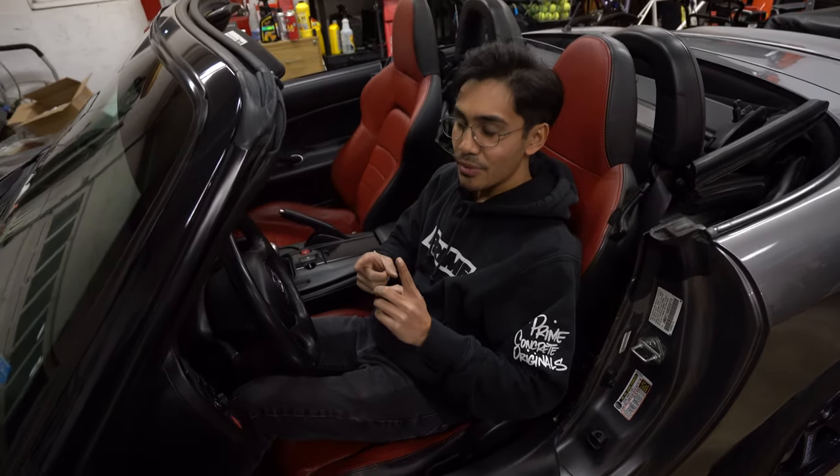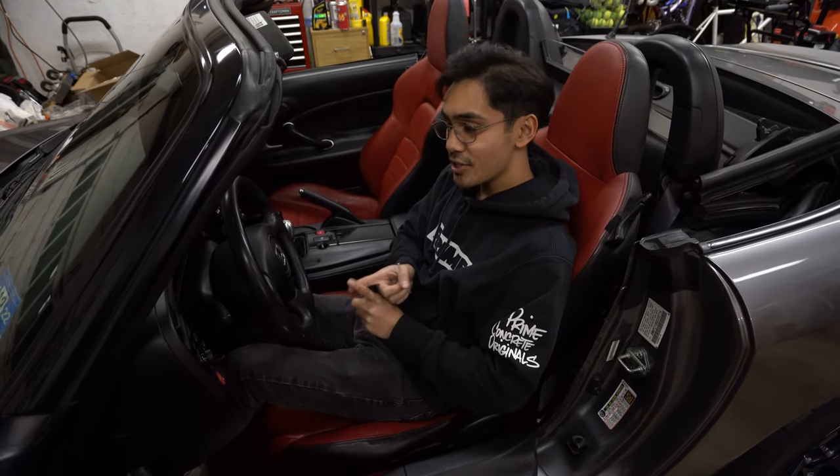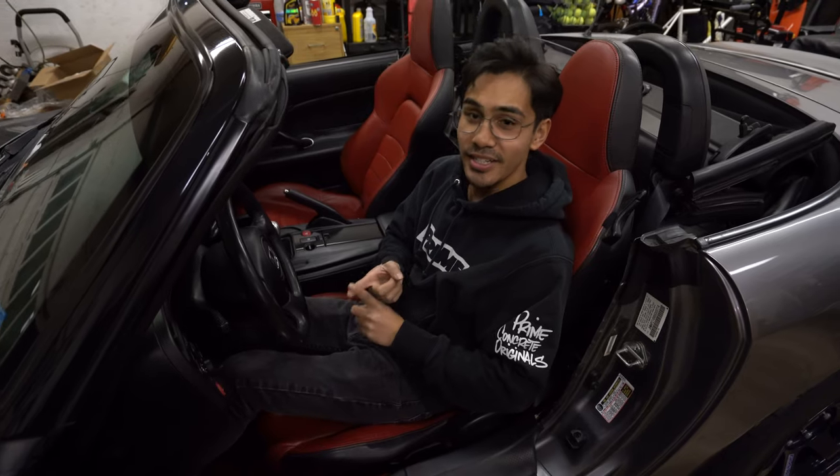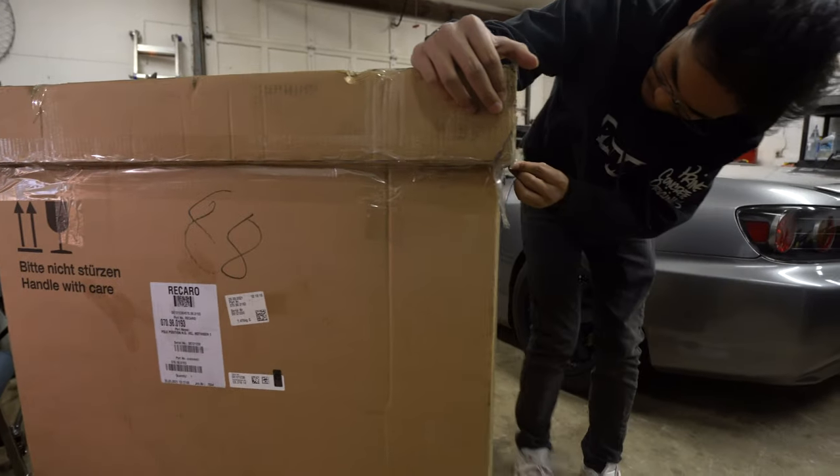So now we have to remove this seat. I'm gonna show you a few more things that we're gonna be installing too, which is PCI seat rails and a seat extender — or seat belt extender. So it's time to open up my Recaro.